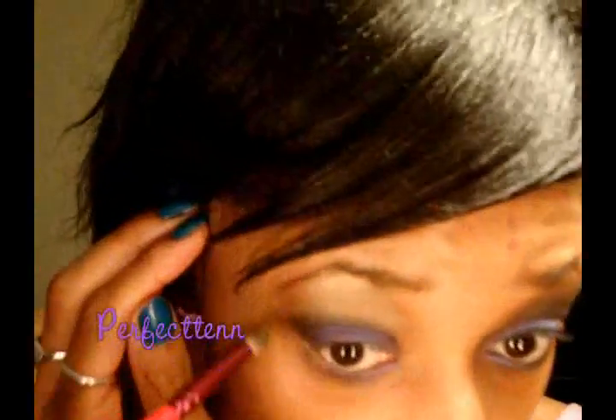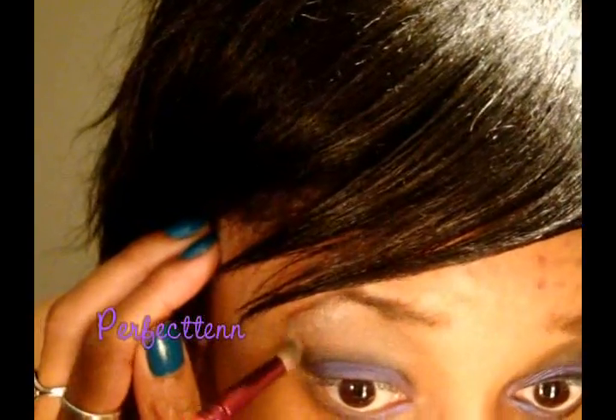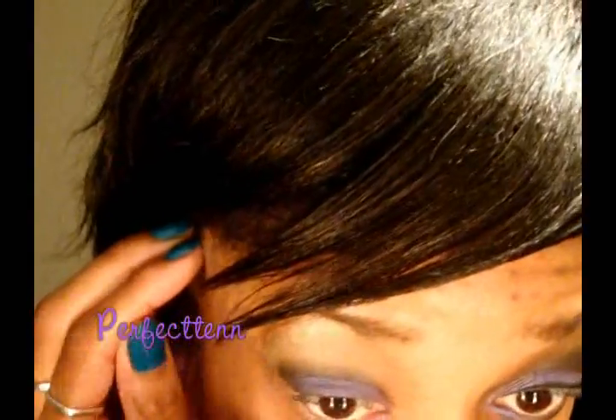Add that Mayhem to your lower lash line. Taking the black Perversion right in the middle and just smudging it out, then taking Gridlock and extending from the outer corner. Go back in and make sure you keep that Perversion really deep in the crease — keep it dark. Don't let too much of that Gridlock take the color away.